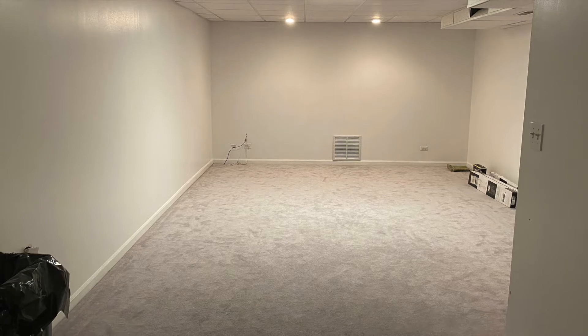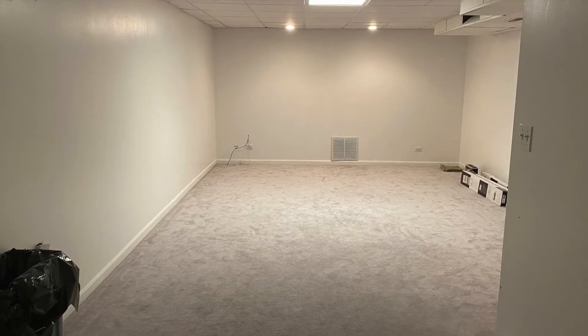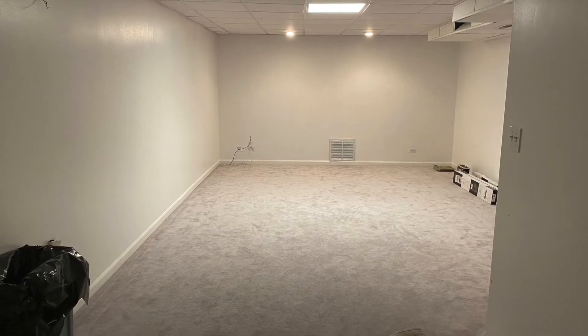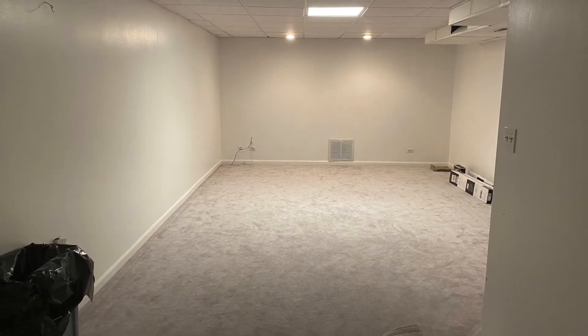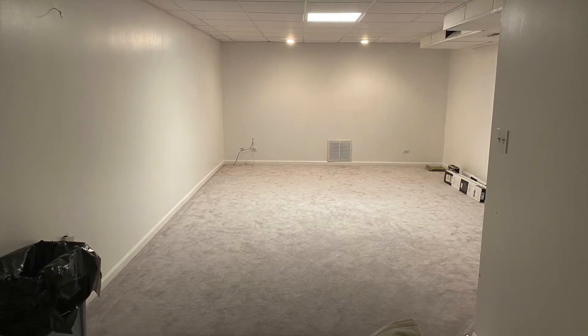So I chose this end of my basement for the home theater. It seemed like a pretty natural choice — there wasn't too much light coming in. I also had a good room-like setup, although I did not have all four walls. Overall, it seemed like a good fit for the home theater.